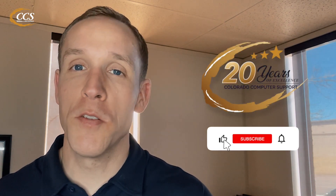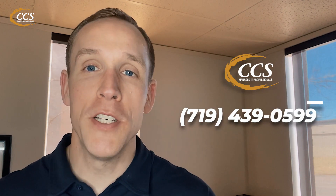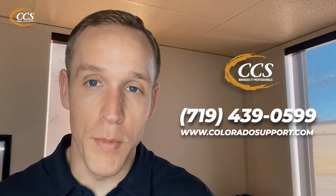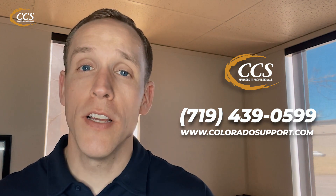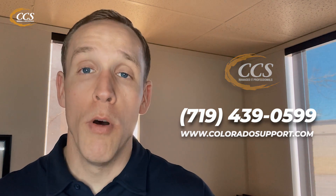So if you have any questions, concerns, want to learn more, or want to make sure that you're being secure enough inside of your office, feel free to reach out to us. We're Colorado Computer Support — experts at what we do — to see if we're potentially a good fit to help you out. If you'd like to chat, you can always give us a call at 719-439-0599 or find us on the web at www.coloradosupport.com. We appreciate you again for hanging out. Thank you so much — I'll see you next week and have a fantastic rest of your day.